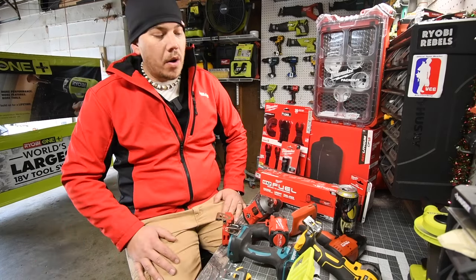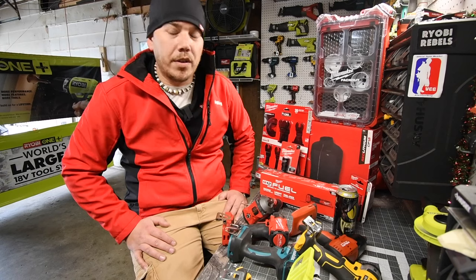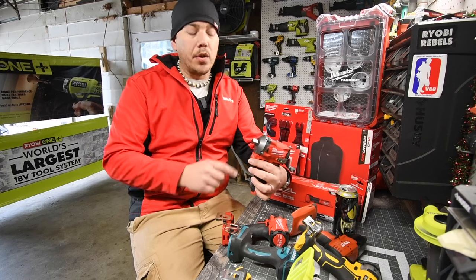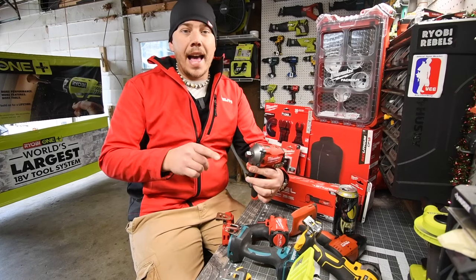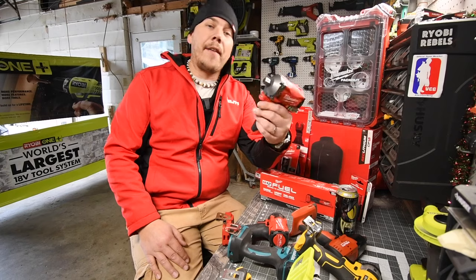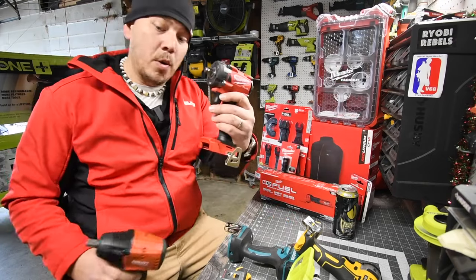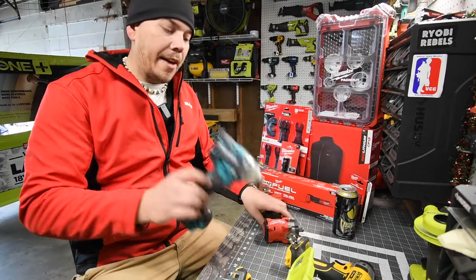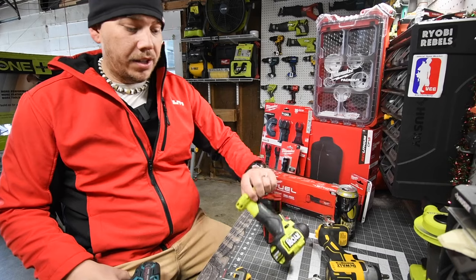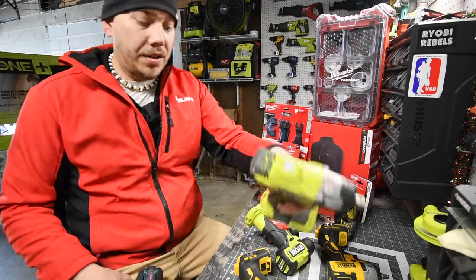So I want to make this video. I have all my impact wrenches right here. I want to show you guys the difference between the detent pin and friction ring for impact wrenches — and my personal opinion, which I don't like, I think there is an issue with this detent pin. I have Hilti, the new Milwaukee stubby M18, Makita low range, DeWalt low range, Ryobi low range, DeWalt mid range, and Ryobi mid range.